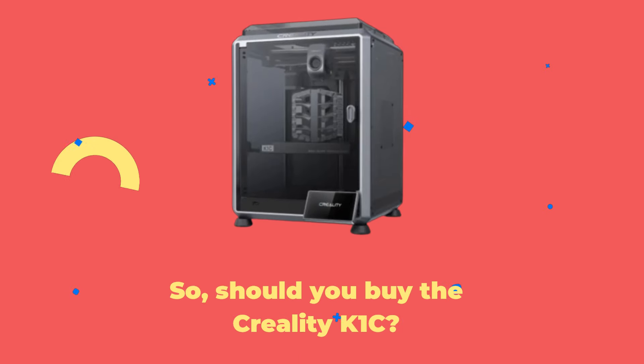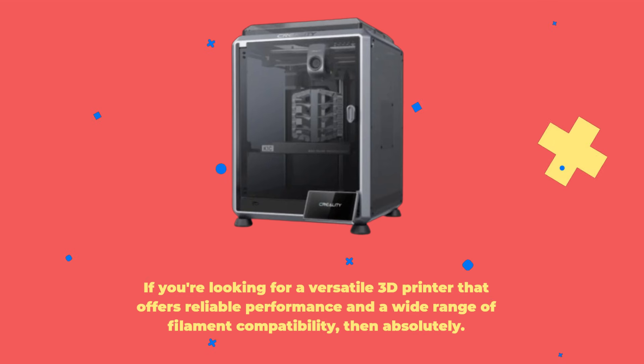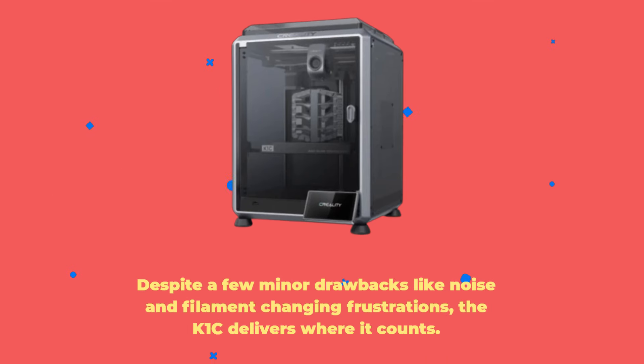So, should you buy the Creality K1C? If you're looking for a versatile 3D printer that offers reliable performance and a wide range of filament compatibility, then absolutely. Despite a few minor drawbacks like noise and filament-changing frustrations, the K1C delivers where it counts.